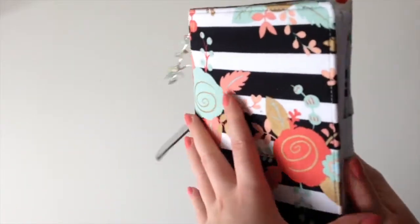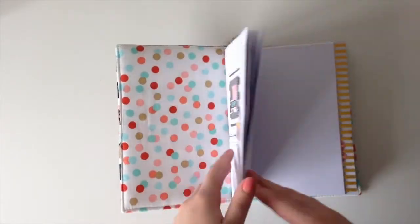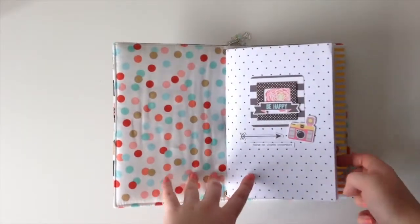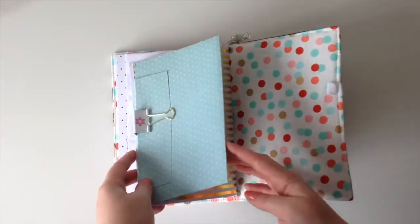For inserts I made my own. I have two inserts in here at the moment. There are obviously two elastics in, and then there's a little pocket that I've clipped to the back, but I'll show you that in a minute.